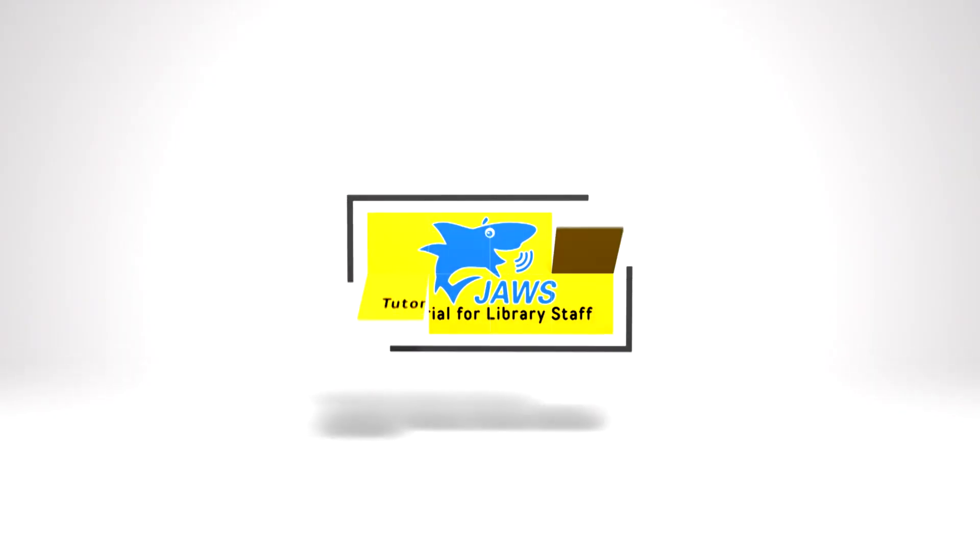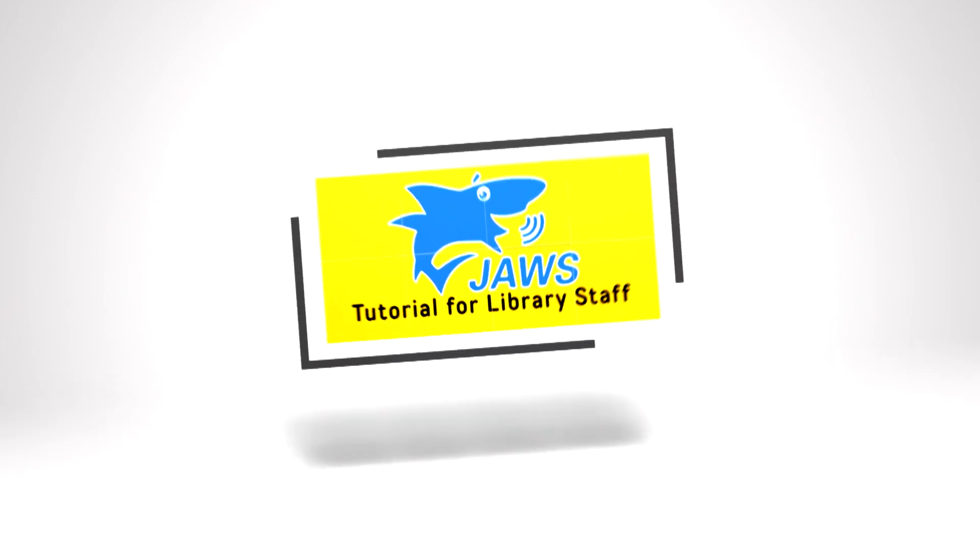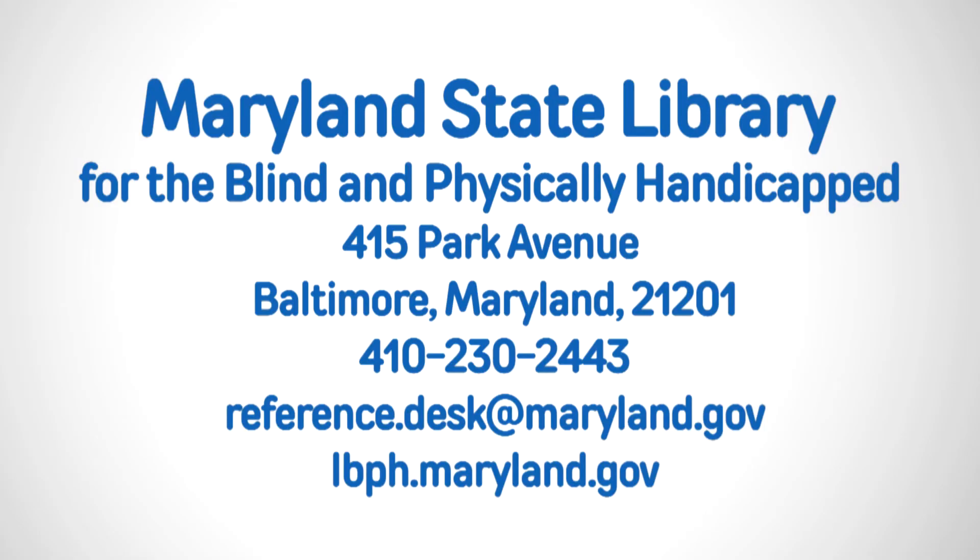These are the three things that you need to remember to get started with JAWS. For more information or further training, please contact the Maryland State Library for the Blind and Physically Handicapped,